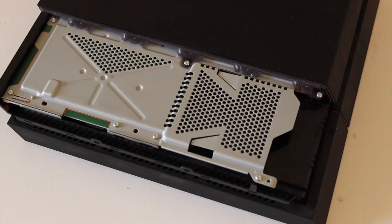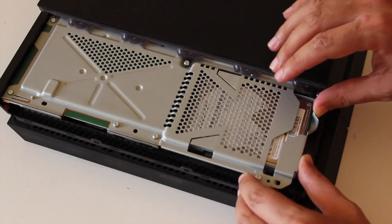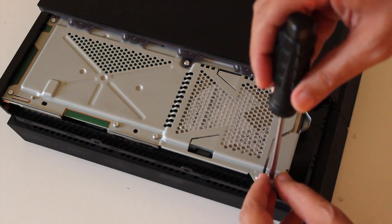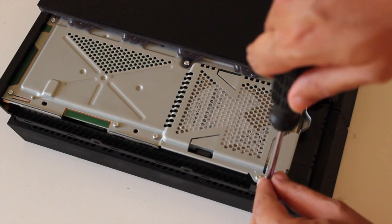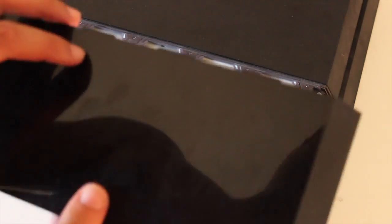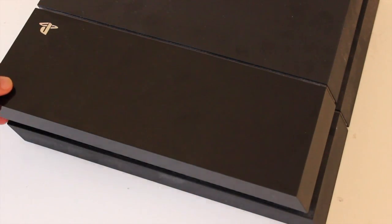Okay guys, my drive is now installed in the caddy and I'm going to put it back into the PS4 — just pop it in like this. Just a note for those upgrading the PS4 drive: you need to make sure the drive is 9.5 millimeters thin in terms of thickness. If it's thicker than that, the drive won't fit into the PS4. So please make sure those requirements are met when buying a new drive. We'll take the cover back on and press it in — good to go.